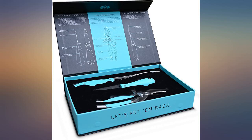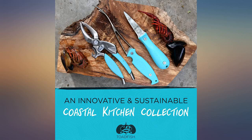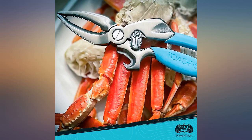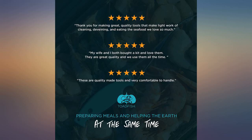Cleaning shrimp is now almost a fun job with my shrimp deveiner tool, and eating crabs was fun with the crab tools. We bought these as anniversary gifts to each other and we have used them several times already. Thank you for making great quality tools that make light work of cleaning, deveining, and eating the seafood we love so much.